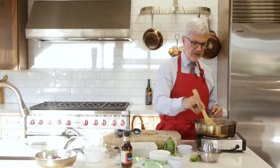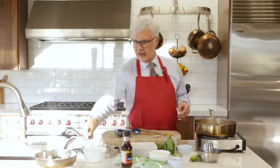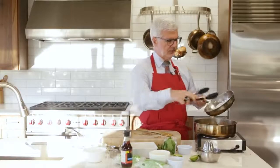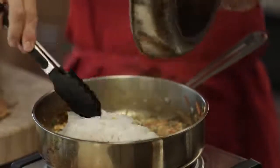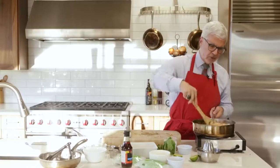Those shrimp are getting nice and opaque. Now we're going to take our shirataki noodles — our miracle noodles — and they've nicely dried out. We're just going to reheat the noodles and let them absorb some of this flavor. We're just about ready.